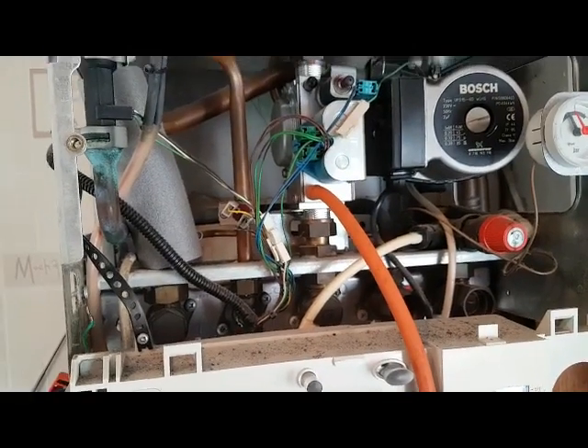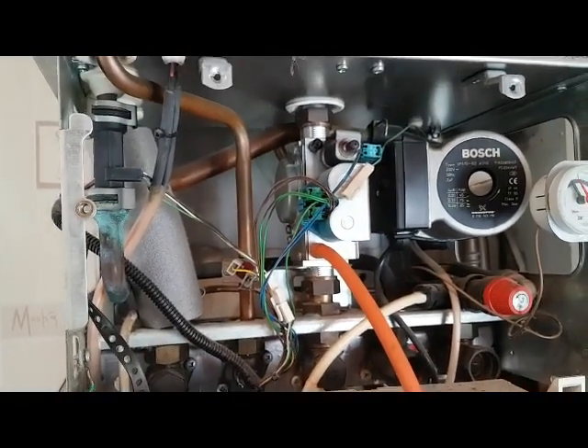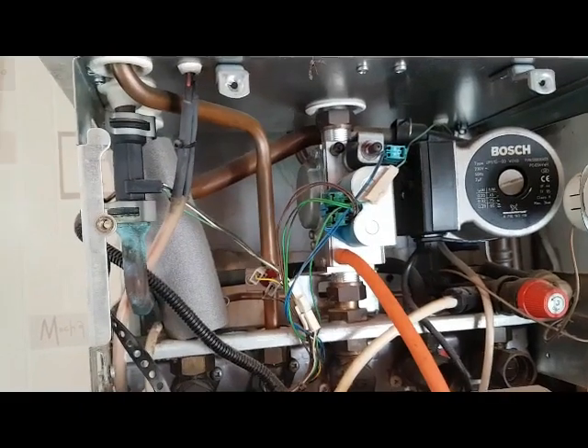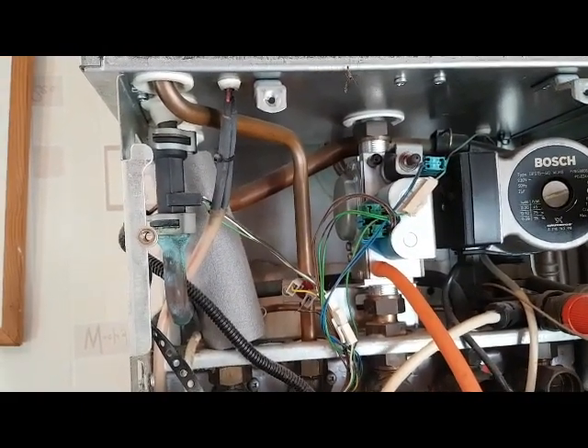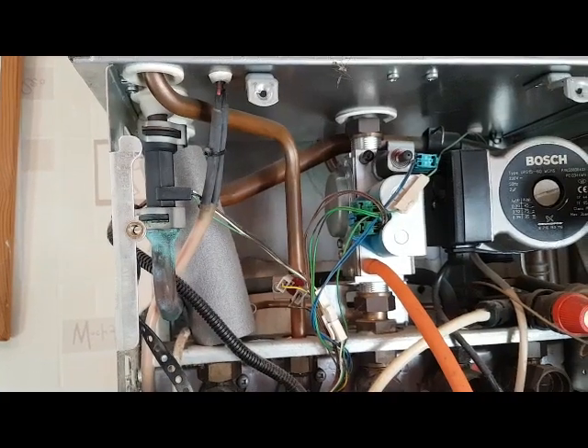Pete: So you're checking the resistances on those three wires on the flow turbine? Tony: No, it's not resistance — it's a voltage. They're both low voltage. One voltage comes from the board; it's a constant voltage.